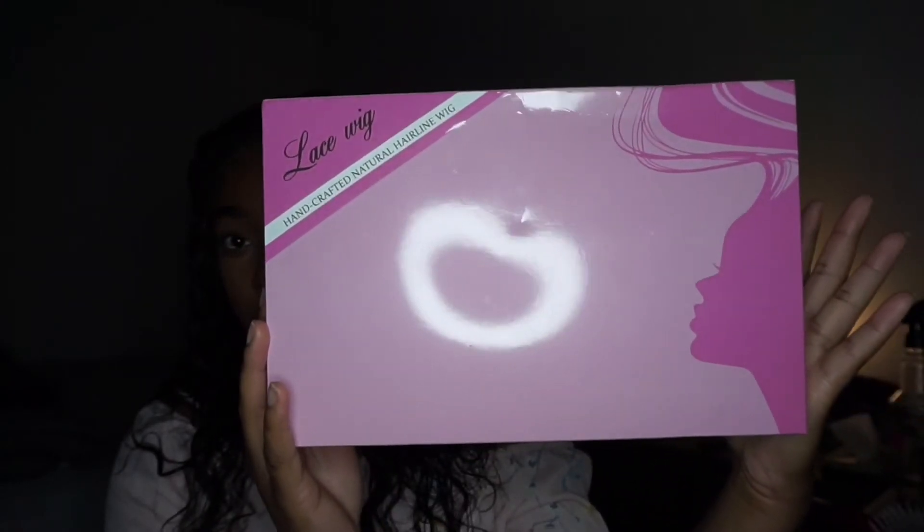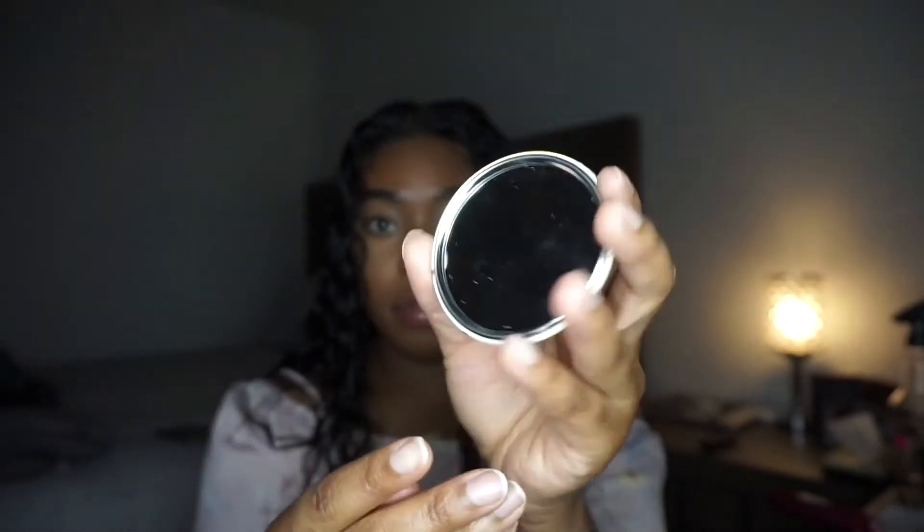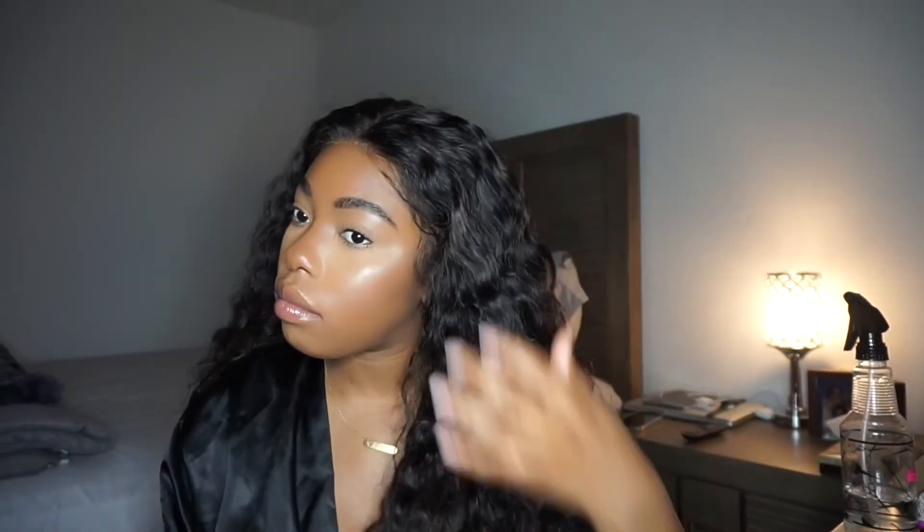The wig came in a box — I'll show you what it came with. There was a net, a bag, a wig cap, and a cute little mirror with Tinashe Hair on the back, which I thought was a nice touch.